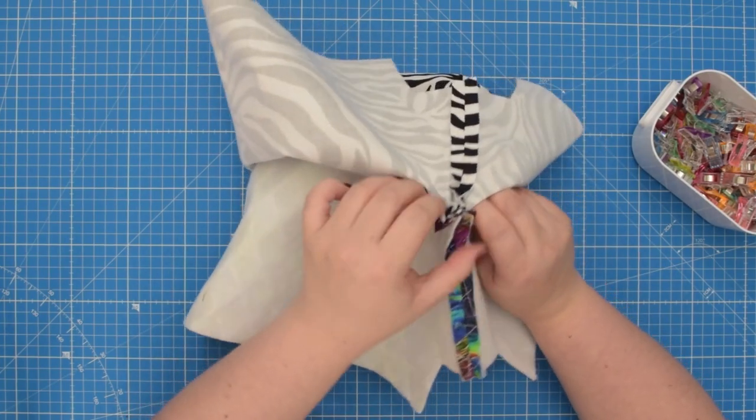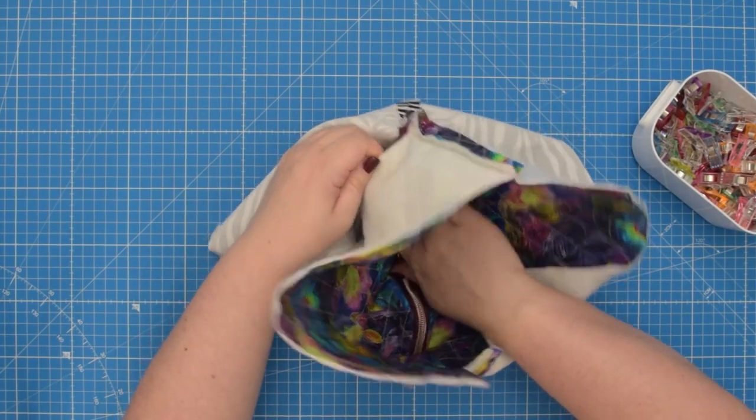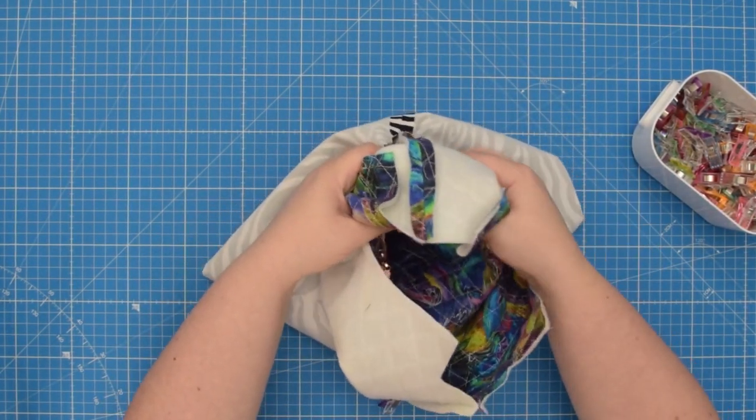If your zipper is longer, you'll have more of the zipper showing than me, but that is absolutely fine. You can trim the zipper after we finish sewing this step.